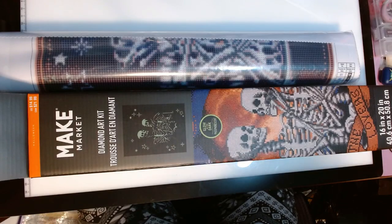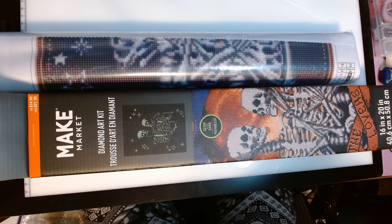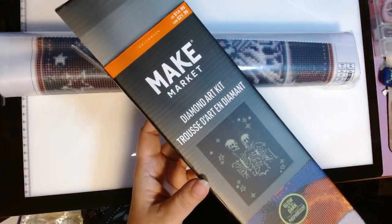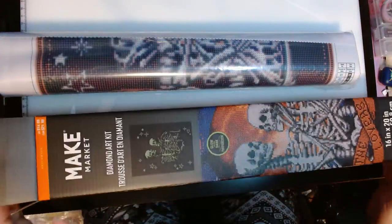Hello, welcome or welcome back to my channel. This is Amanda, otherwise known as the Tangle Skins Crafter. Today I am unboxing my Make Market Diamond Art Kit that I got from Michaels.